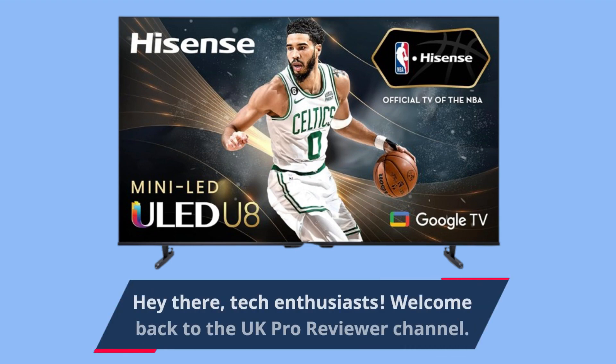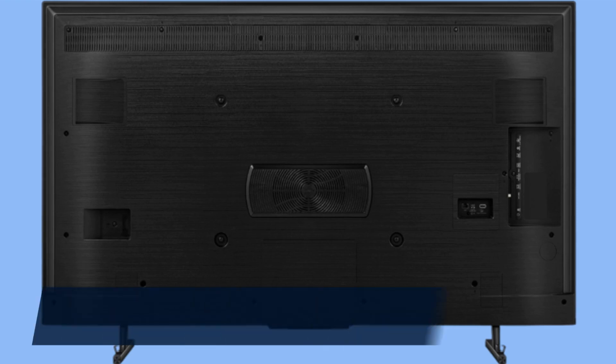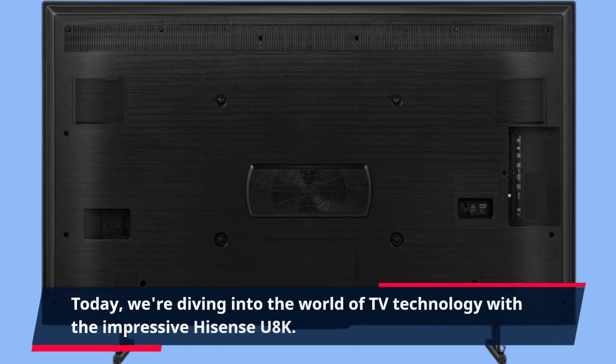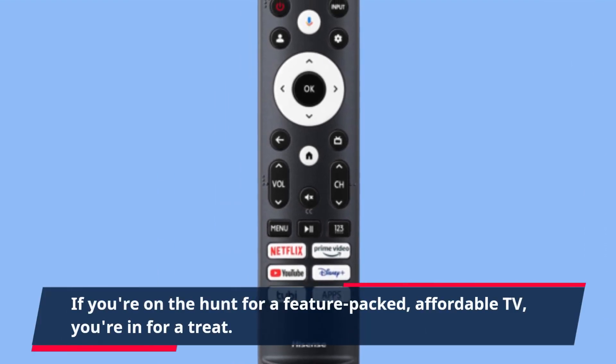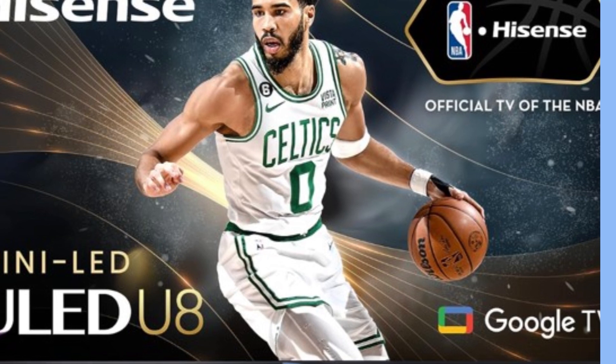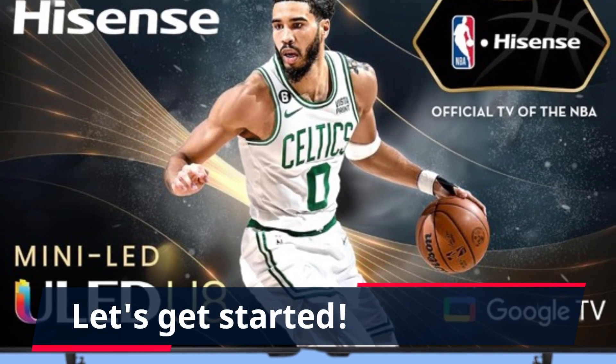Hey there, tech enthusiasts! Welcome back to the UK Pro Reviewer channel. Today, we're diving into the world of TV technology with the impressive Hisense U8K. If you're on the hunt for a feature-packed, affordable TV, you're in for a treat. Let's get started.